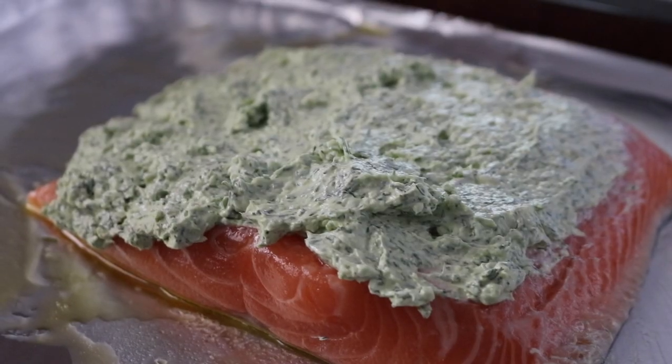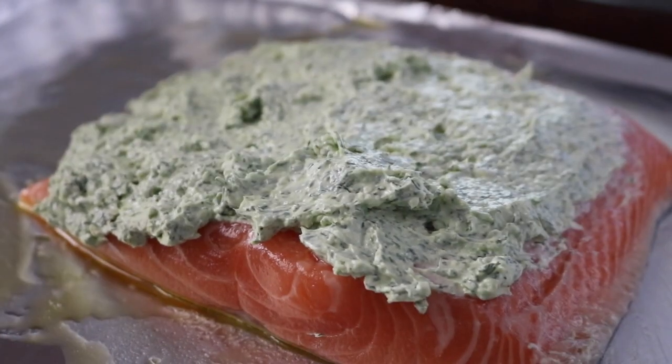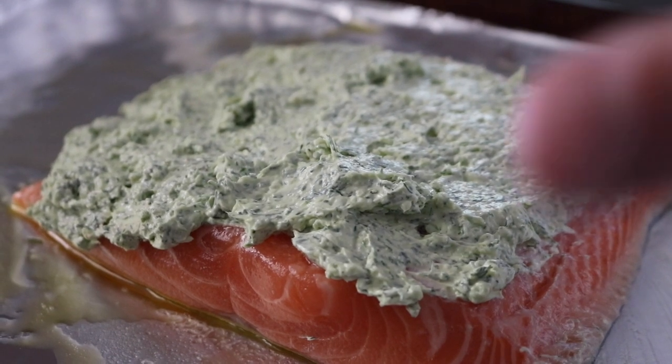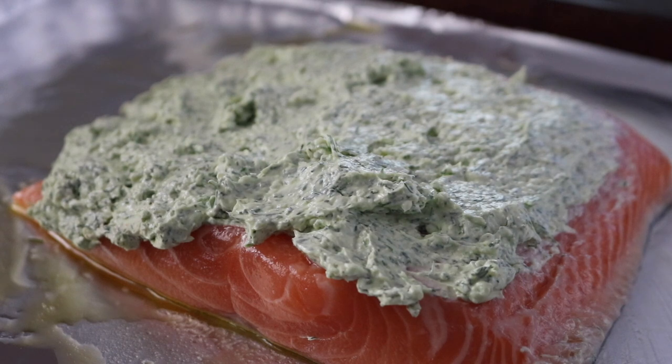This is what it looks like going into the oven. It tastes better than it looks, if you can imagine — cream cheese dill, the spice from the pepper, salt and pepper. So simple and delicious. I'm going to wrap this up and bake it.